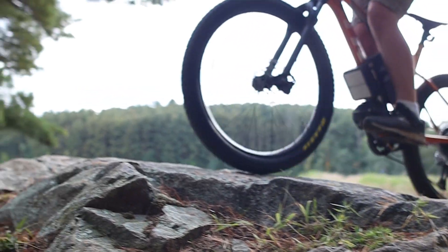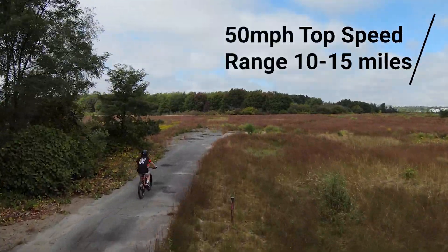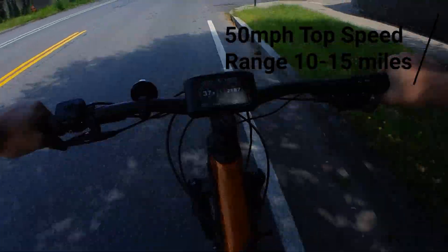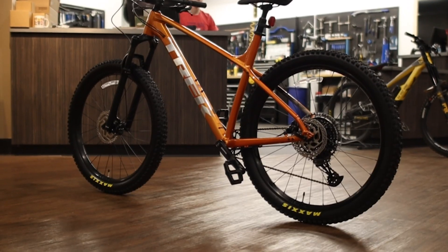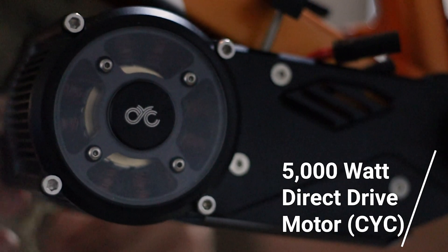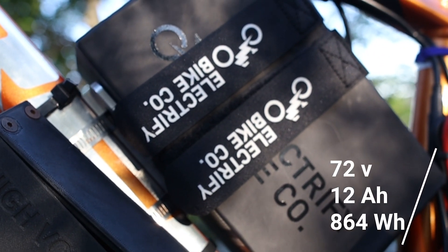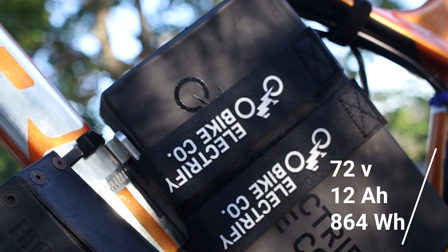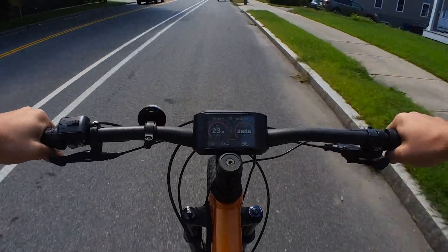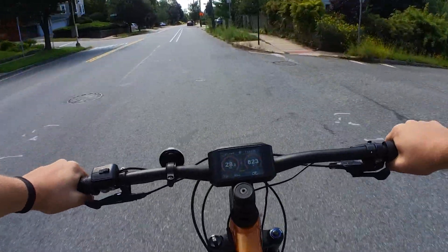For specs, our electric mountain bike has a top speed of 50 miles per hour, an average range of 10 to 15 miles at high speeds using only throttle, and is built on top of a Trek hardtail using a 5,000-watt direct-drive motor from CYC along with a 72-volt, 12-amp-hour battery which totals 864 watt-hours. We built a monster e-bike capable of taking cars off the line on the street while also tearing the trails off-road.